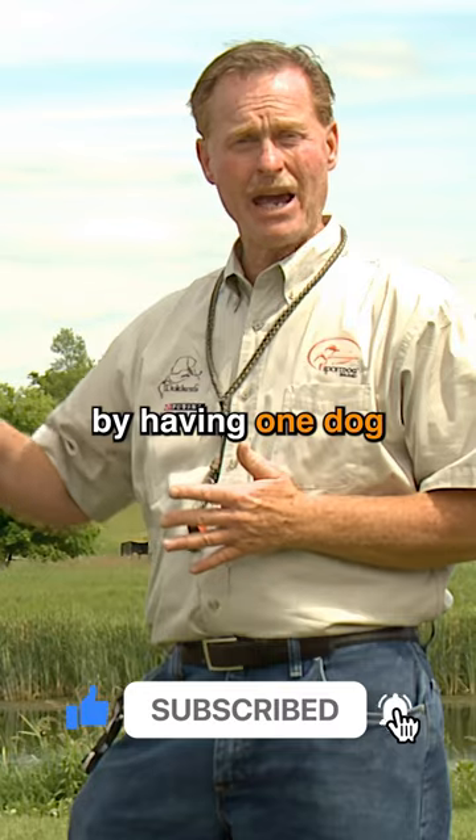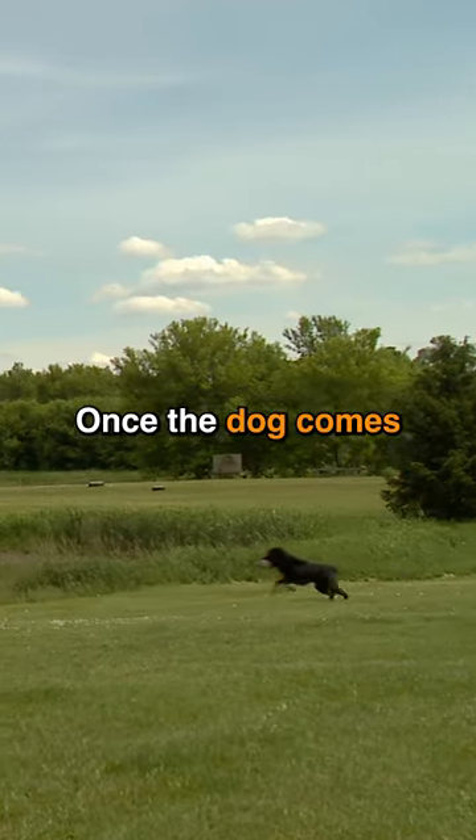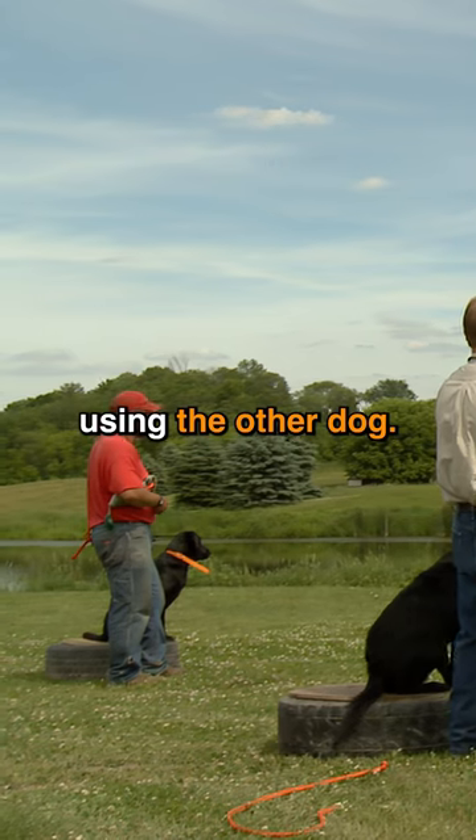We'll start off by having one dog get a retrieve while the other dog sits, waits, and honors. Once the dog comes back with the retrieve, we'll start the same process using the other dog.